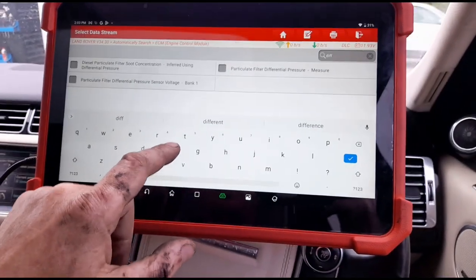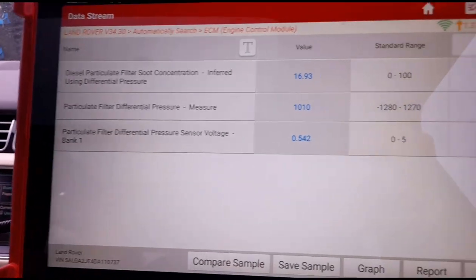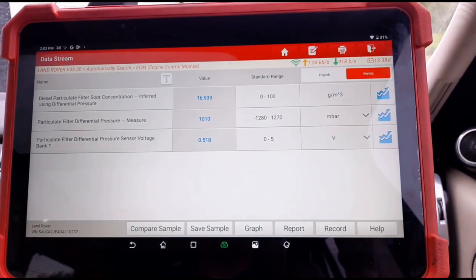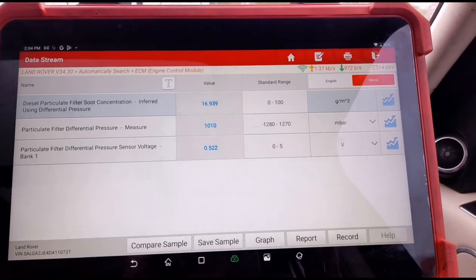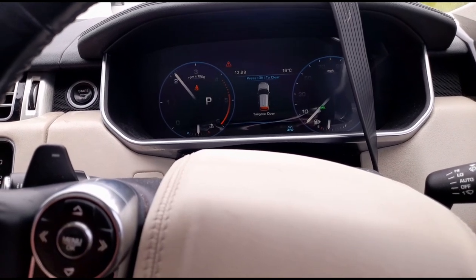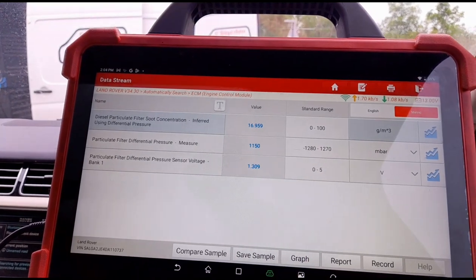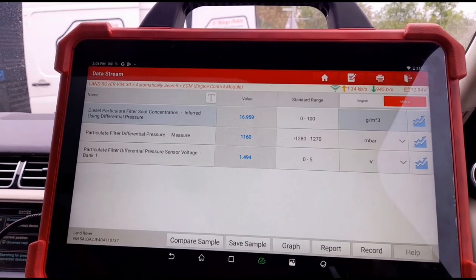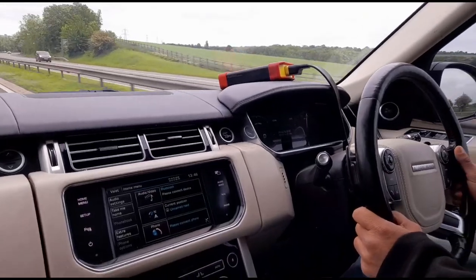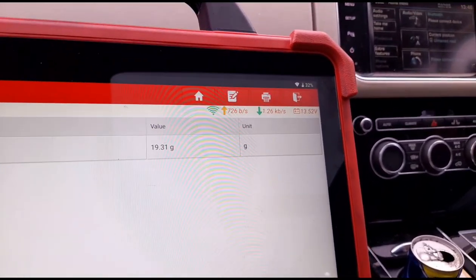Going back to live data and searching for differential pressure again. We now have 1010 millibars on the DPF pressure - we should see that decreasing. Holding the revs up to around 2500 RPM, we have 1140 millibars. We're now taking the vehicle on a test drive keeping an eye on the grams of soot - making sure that's coming down, which it is. We'll continue driving until it goes below 6 grams.